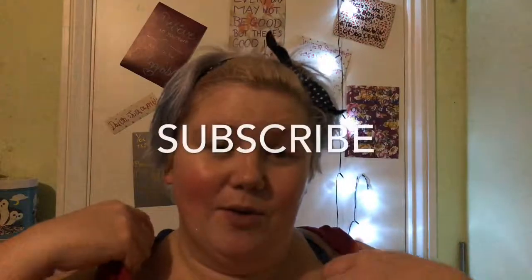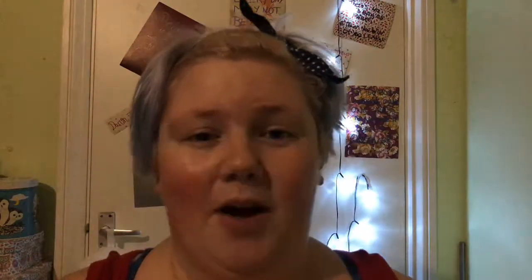That is it for this video. If you liked it, hit that thumbs up button. If you enjoy my content, hit that subscribe button and ring that bell so you get notified every time I upload, Monday through Friday. Thank you all for watching and I will see you all through the screen — bye guys!